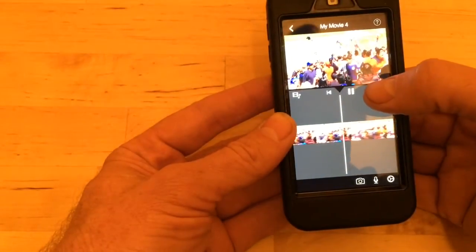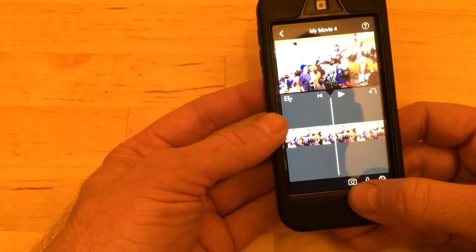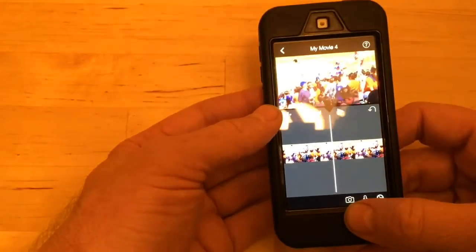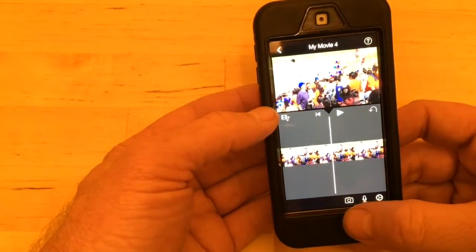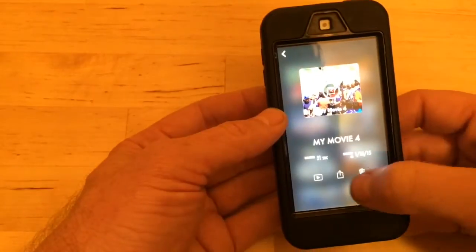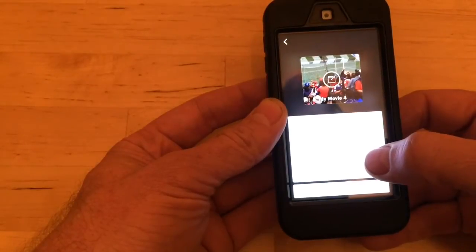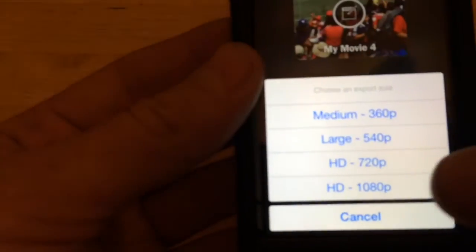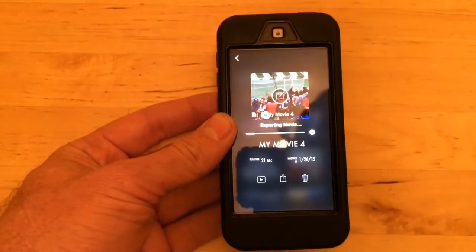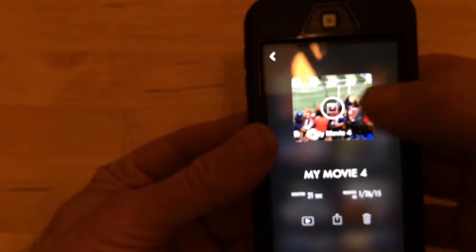You slow it down as much as you possibly can. With something like an explosion, it's not going to be slow enough — you need to slow it down even more. So once you've maximally slowed it down in iMovie, you come back out of iMovie and you render it and save it to your phone. In this case it will be 720p, so you save it in HD and it'll export to your camera roll as a file.